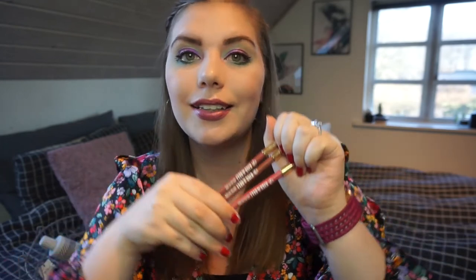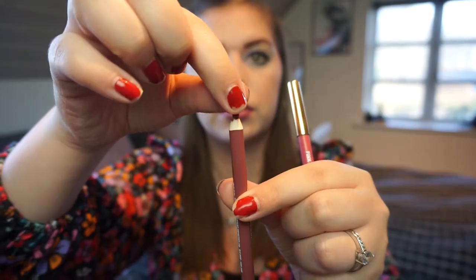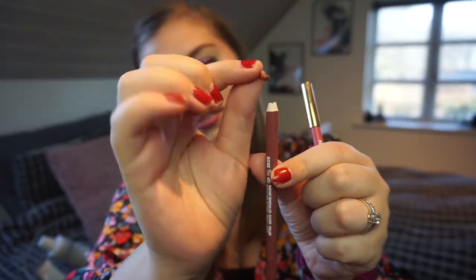The same goes for these three — I also got them in PR. These are the W7 Kiss and Tell soft lip liners. I was going to use the pink one, 'Rose and Spice,' but it has totally dried up. I decluttered the red one last January because it kept breaking when I sharpened it. These just dried up at the beginning of February, so they are going out of my collection. I have other lip liners that I like more.